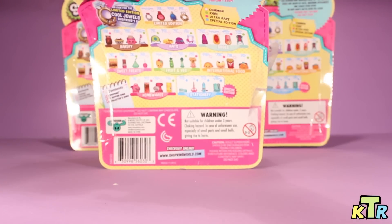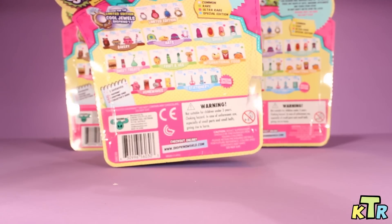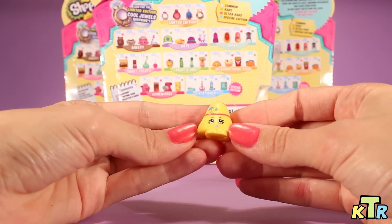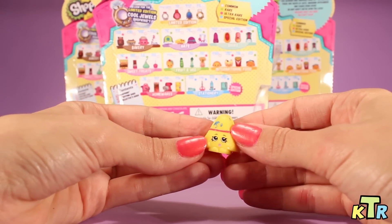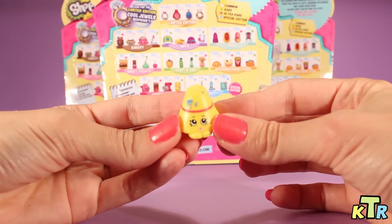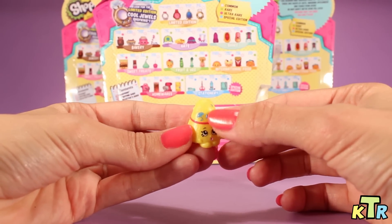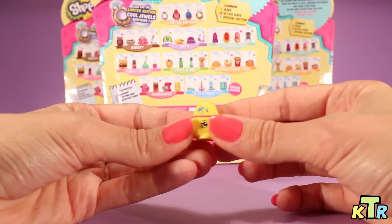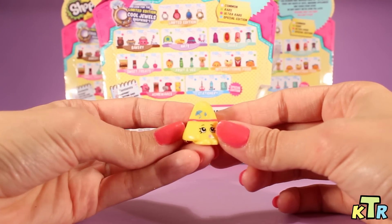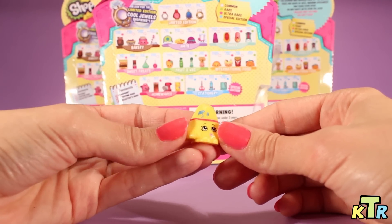Let's go ahead and take a look at number three. And it looks like we've got — hmm, what is this one's name? Anyway, here she is. And it looks like she's an umbrella, because you can see a little umbrella here and some raindrops right down over here. I cannot find her name. If you guys know her name, leave us a comment and tell us, because I cannot find her name on the back of the box.